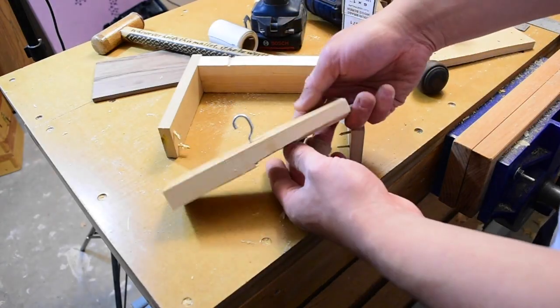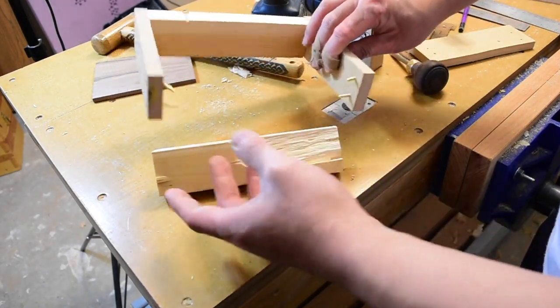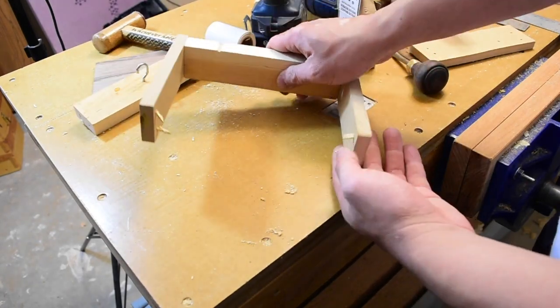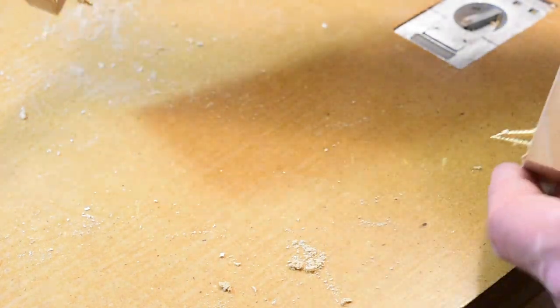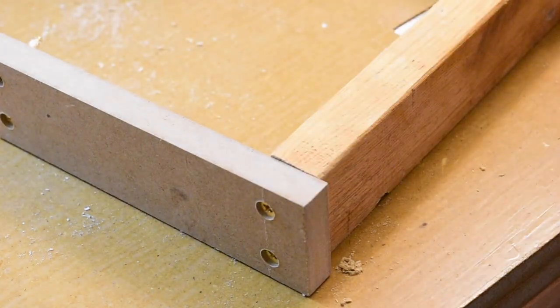So these results are a bit unexpected. The MDF did not break at all. It is the piece of pine that broke. And also, when I kicked it, this screw got bent, and this screw got really bent. So there you go. I think this handle is going to be plenty strong enough.